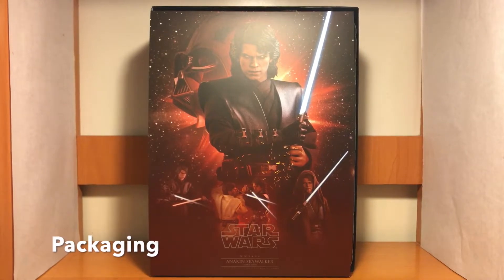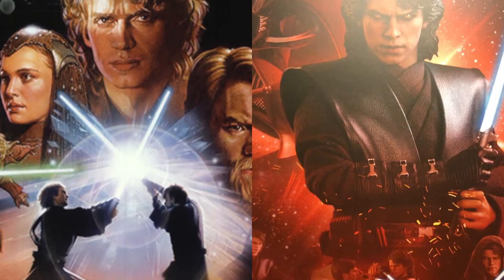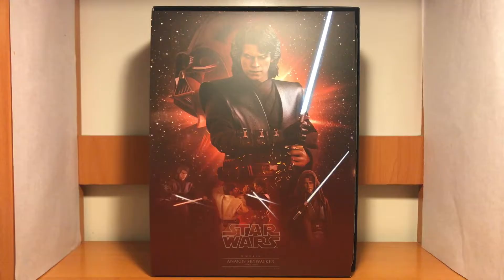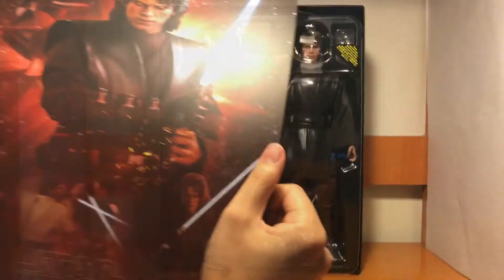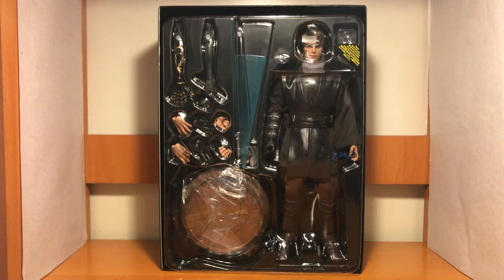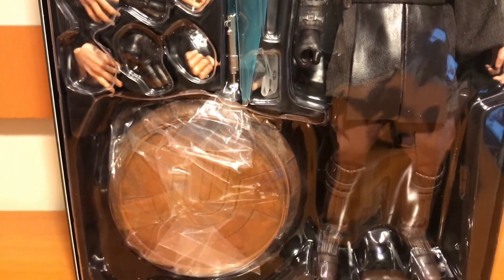The packaging inside — you can see there's artwork for the figure inside. I think it's a tribute to the movie poster of Episode III, which is quite nice. Taking out the art, you can see the figure inside and all the accessories. The main difference from the last version is that it has a new base and a new paint for the head sculpt. We'll have a closer look later.